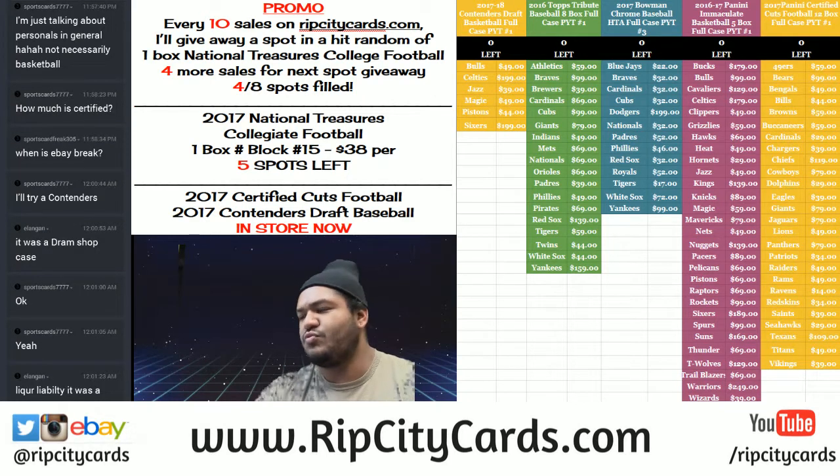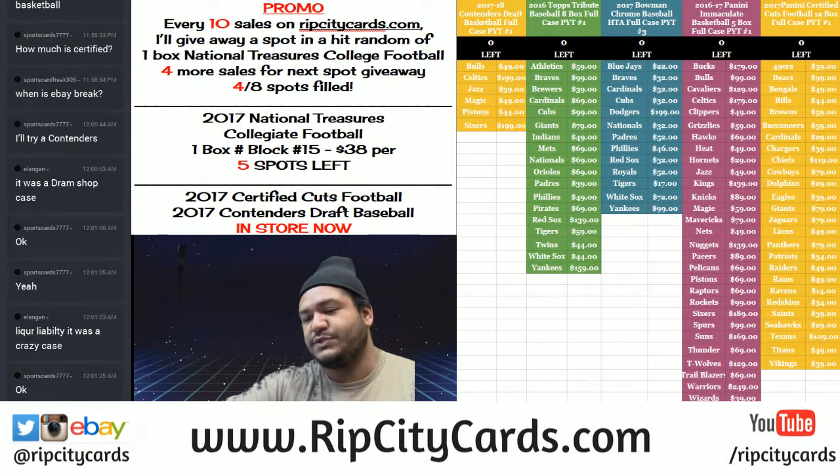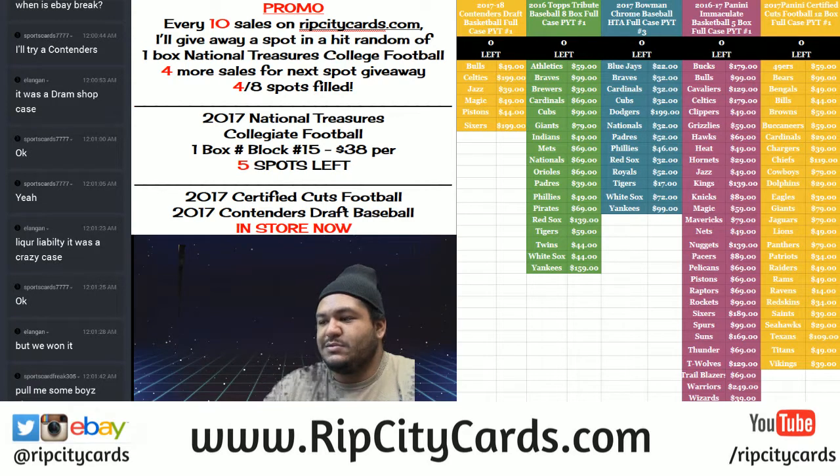Yo, what up everybody, it is your Cardboard Moses. Welcome — it is time to do a half case 2017 Panini Donruss Certified Cuts football half-caser. That is six boxes, break number three, eBay style. Let's get her done.